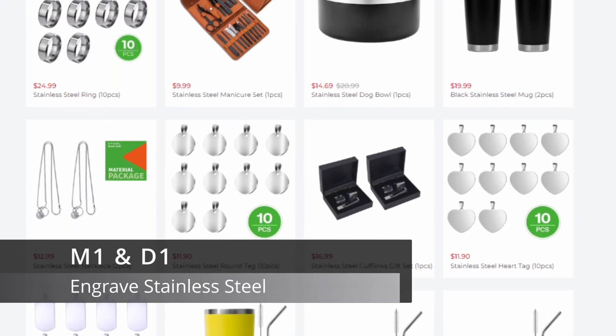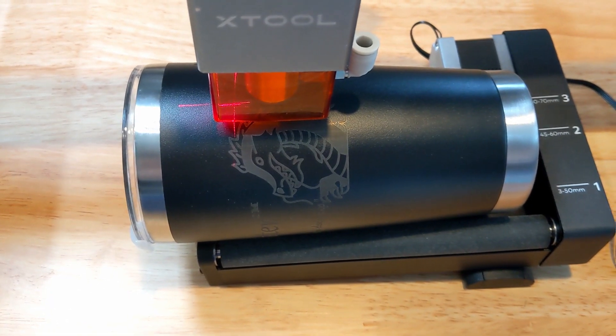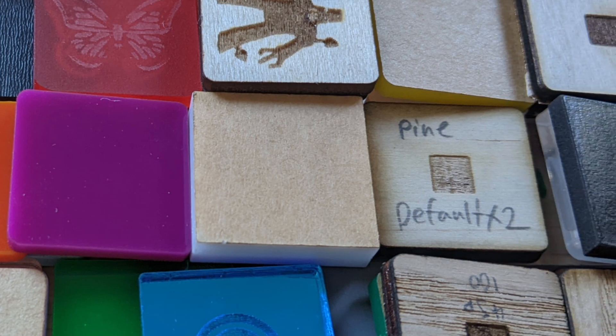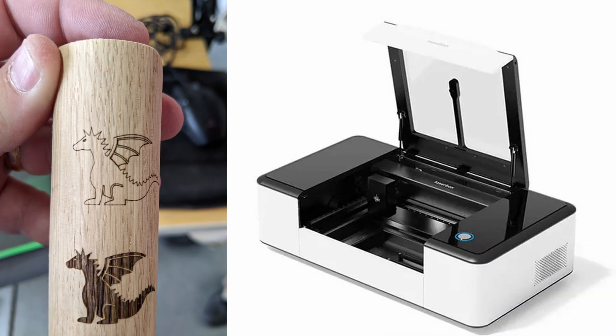Both the M1 and D1 can mark stainless steel without a marking agent. The Rotary Edition cannot. All the machines can engrave with the Rotary accessory. The diode lasers will have some material limitations based on color, or need extra preparation to engrave, like when you're engraving on clear glass. The Laserbox can engrave many cylindrical objects without preparation, but it's limited by the Rotary size as well as the enclosure.